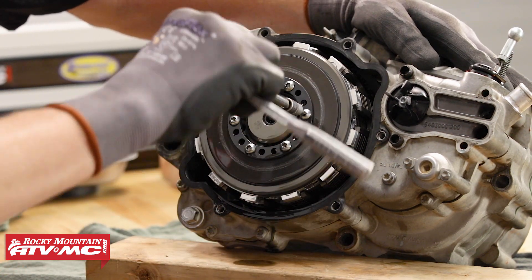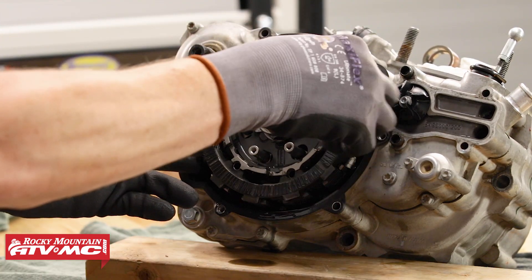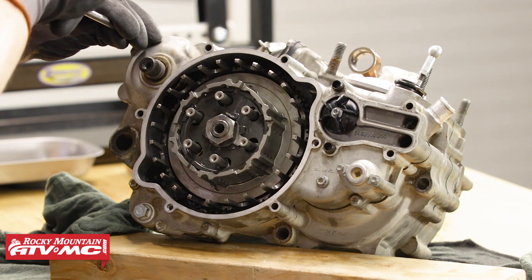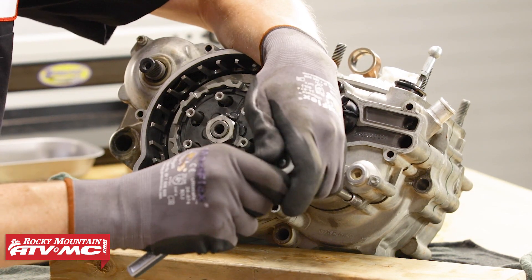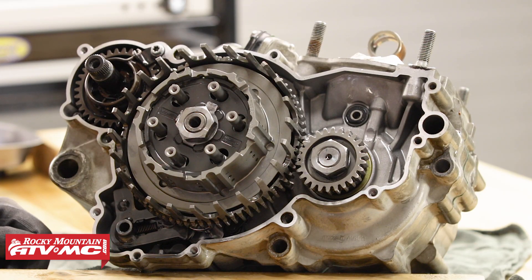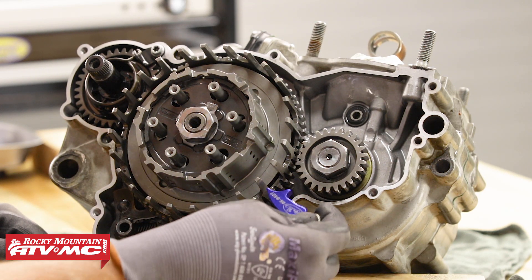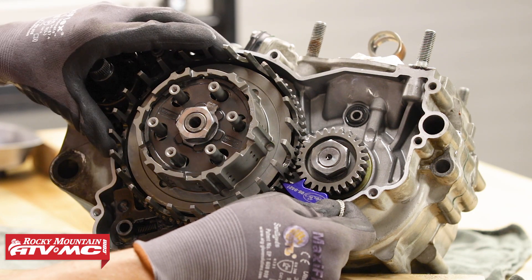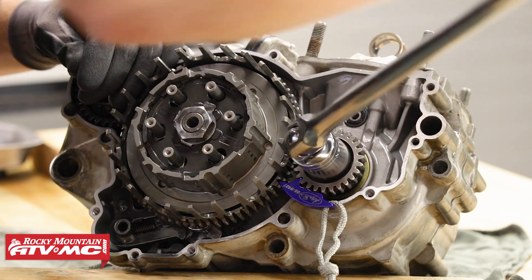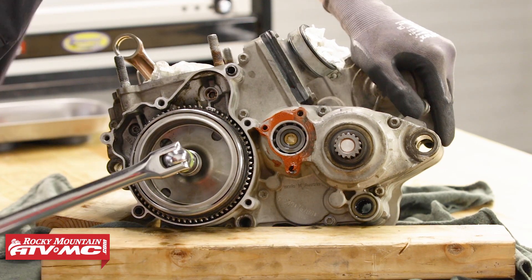Next, let's remove the clutch retainer, spring washers, pressure cap, and fiber and steel plates. You might need to hold the clutch basket while loosening these. Now let's remove the clutch push rod, then remove the right side engine cover, loosening the bolts in a crisscross pattern. With the cover off, take the Motion Pro gear jammer and stick it between the clutch basket and the primary gear on the crankshaft to lock the gear so we can remove the nut that holds the primary gear on. Note that this nut is a reverse thread. With the gear jammer still installed, flip the motor around and loosen the flywheel nut.